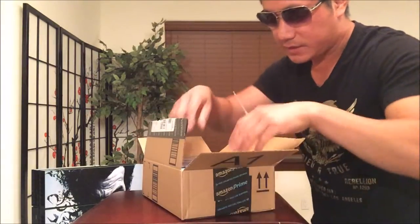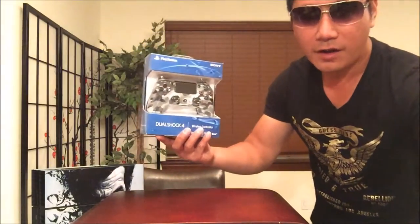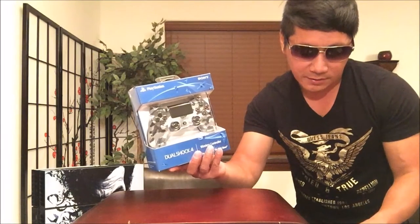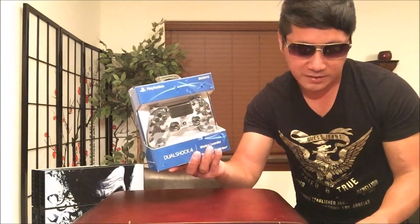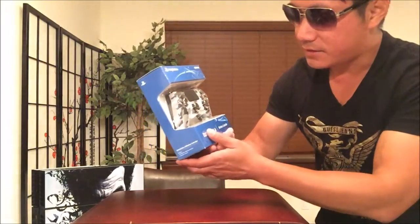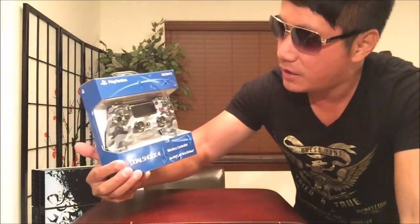Enough of that — pretty depressing. We are about to unbox this bad boy right here. There are many different colors to choose from: regular black, glacier white, gray, blue — that being the most expensive at around $60 — Magma red, wave blue, and this one is the urban camouflage.